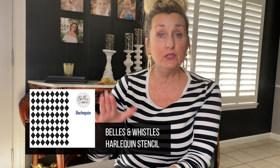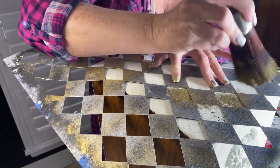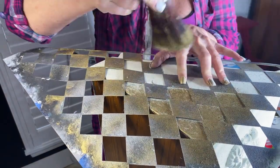For the sides of the book holder I chose a harlequin stencil pattern, applied in the same way. Lay your stencil down — you can tape it or use stencil adhesive, but I rarely do. I just hold it in place with my other hand, then using the flat round brush I stipple the gilding wax on or move it in a circular motion until all the exposed areas are covered.